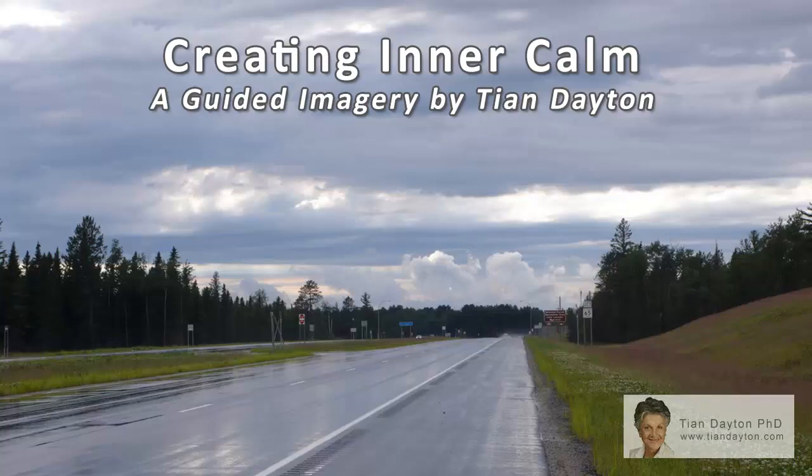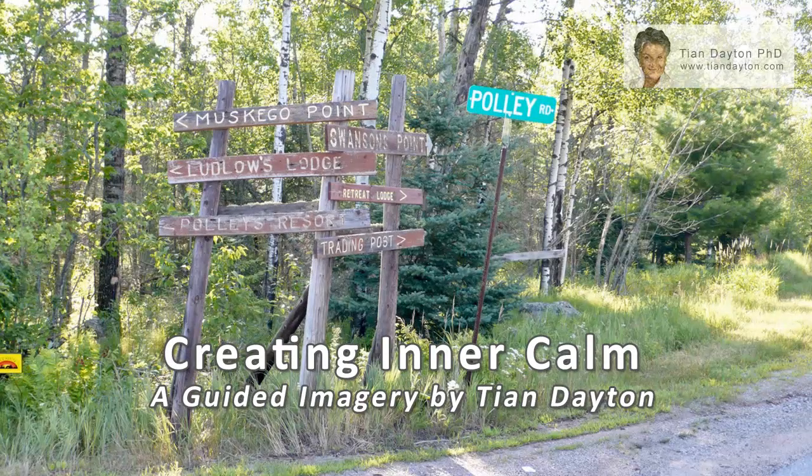Allow any fears you may be carrying to simply drift away like a paper tiger bobbing high above your head in the air. See as the air seeps out of the paper tiger and it collapses and blows away on the wind. Simply witness as your fears float away as if on a cloud. Neither resist nor get involved in them.